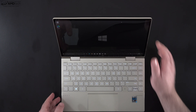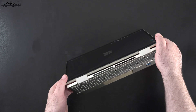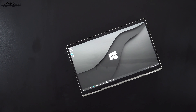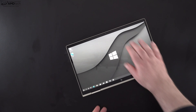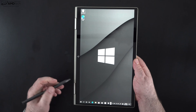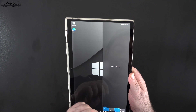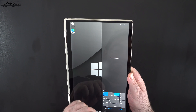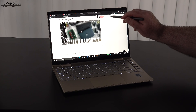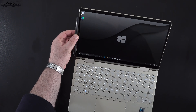Being a convertible means you can put it into different modes: tent mode — great for recipes in the kitchen and consuming media — stand mode, and of course tablet mode if you opt to get the pen. The pen didn't come with this SKU but is available as an add-on. It uses the Microsoft Pen Protocol, the same as the Surface Pen, and it worked pretty well for taking notes and sketching out artwork — a nice value-add if you get the SKU with the pen.